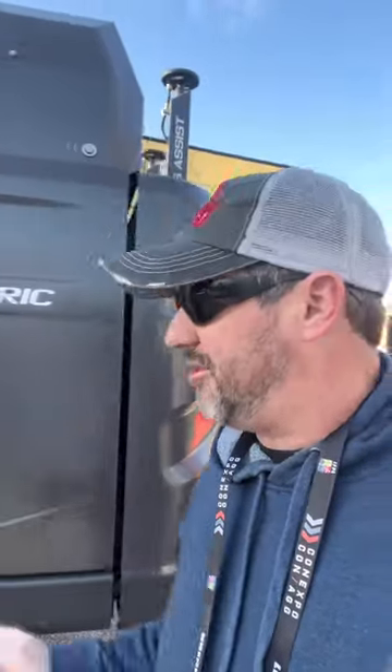All right guys, I posted a video of the all-new electric 230 excavator and I did not cover charging options. Let's do that real quick.